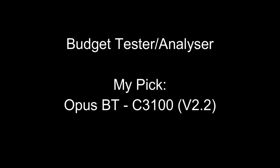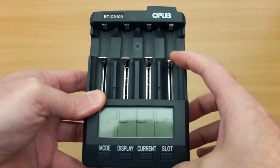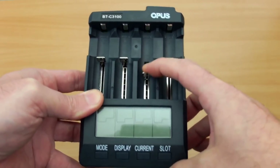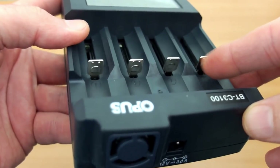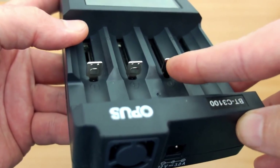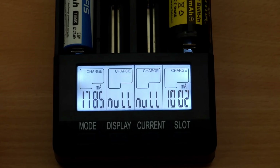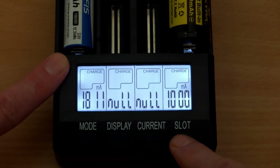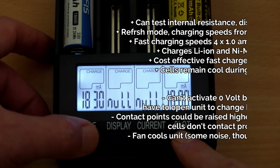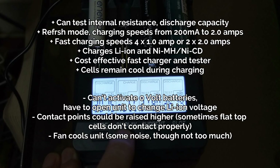For the budget analyzer and tester, the Opus BTC 3100. This is a really popular charger — I've had a lot of questions on this and I get a lot of views on the video. The reason is that it offers excellent value and discharge capacity testing as well as internal resistance testing. It's a charger which a lot of people are going to find very useful, particularly if you have a lot of batteries. There are a couple of downsides — mainly that the contact points aren't quite as high as they could be, so it could be a little bit of an issue with flat-top cells.